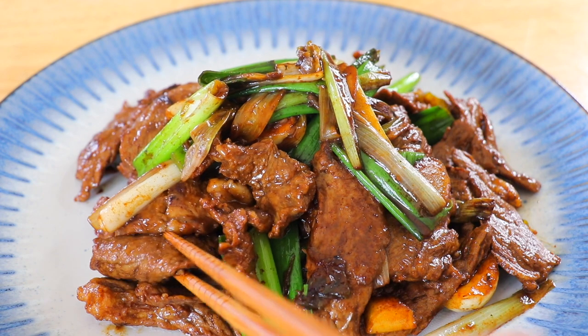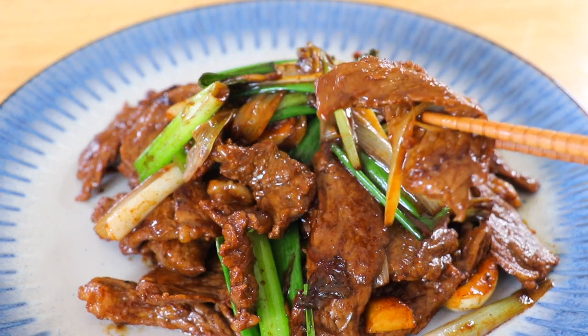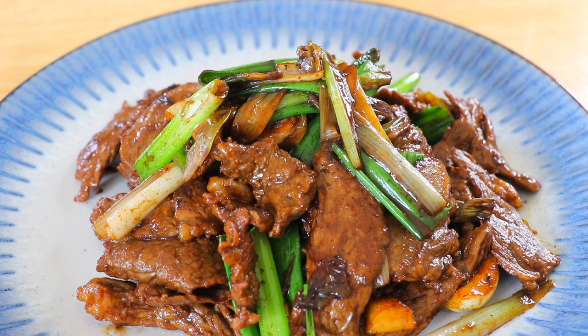But the aroma is amazing. Let's give it a try — beef and scallions, what a perfect combination. Looks so good. Oh my god, it's so tender. It's so delicious. It's very aromatic and the beef is super tender. So much better than any takeout places.